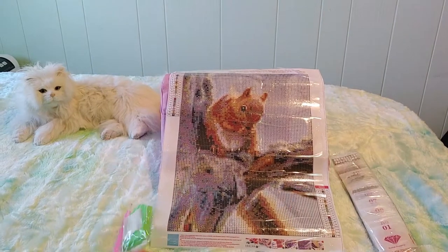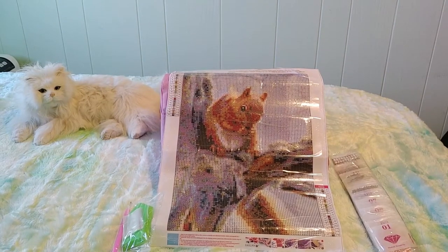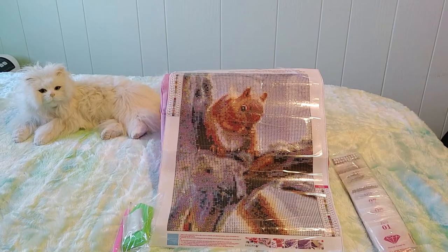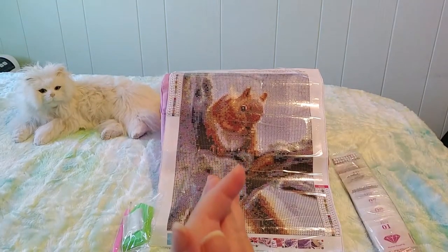I'm very much looking forward to doing this — I love animals, I love squirrels. Right now on my wall I have a diamond painting of a deer and a chipmunk that I have to take down because it's a winter scene, so I think maybe I'll replace it with this squirrel when it's done. I do want another squirrel on my wall because I'm sad to take the chipmunk down.